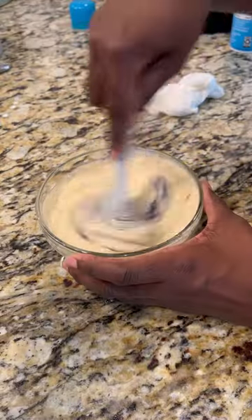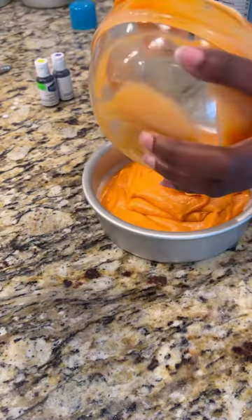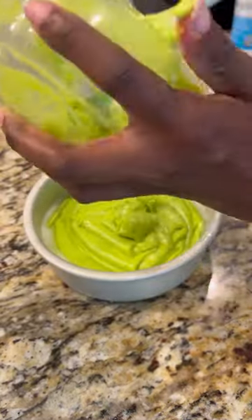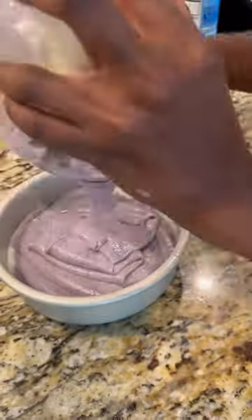So I decided to make a Halloween cake with some colored layers. I split my cake batter up into three different bowls, and I just used AmeriColor gels to color each of my layers a special Halloween color, and they came out amazing.